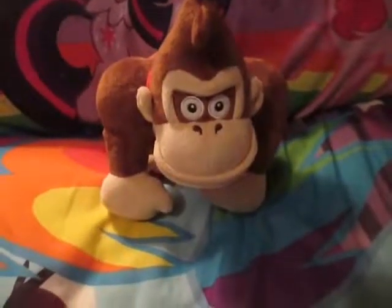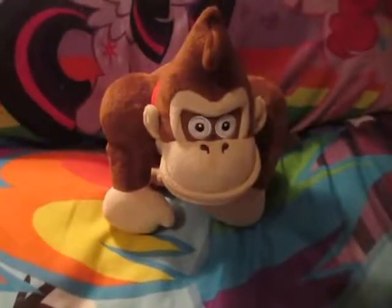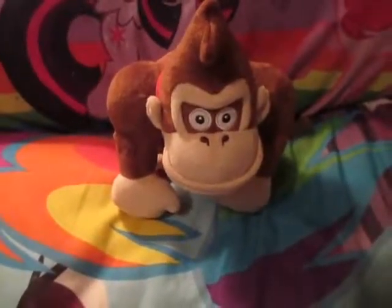I ended up buying this in a lot of Donkey Kong stuff. I thought it was the Mario Party 5 Donkey Kong, but to my surprise, it was the Cine version.